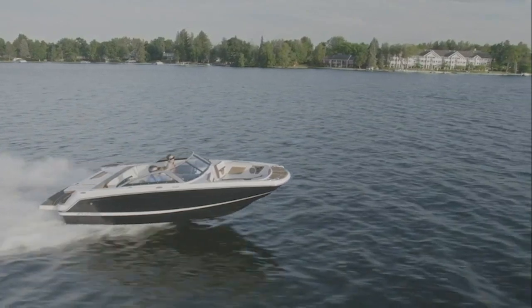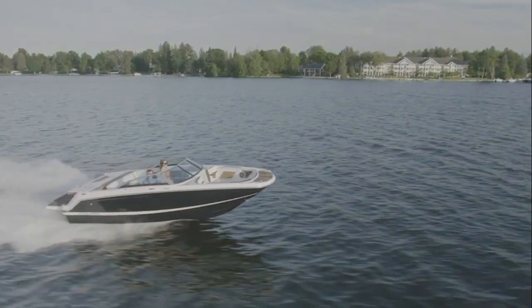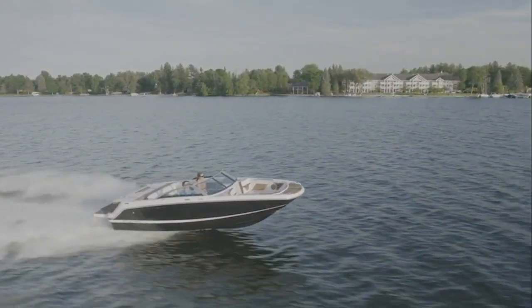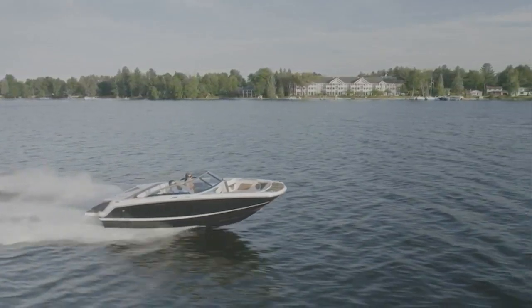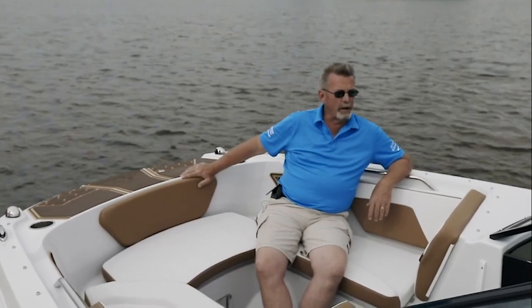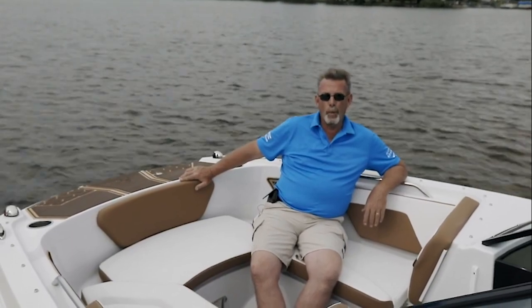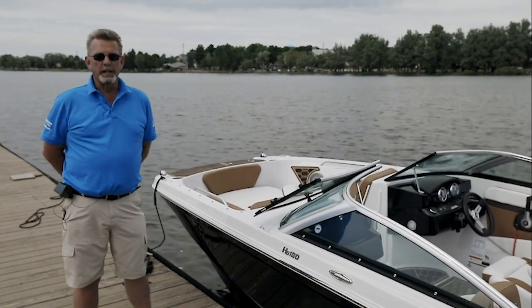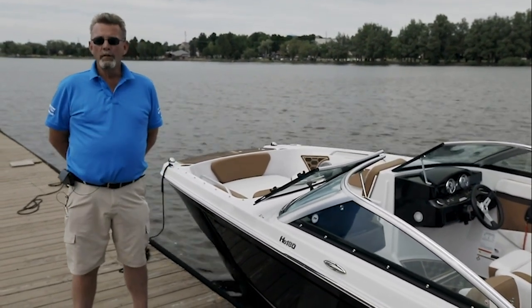Another standard feature on the HD 180 is the stable V hull, designed to keep you on plane at slower speeds as well as maintain flat cornering and stability on the water. Like all 4Winds, the HD is covered by our exclusive three-year Winning Edge bow-to-stern warranty. This is Doyle Vanderpaal, Marketing Manager for 4Winds. Thank you for watching the walkthrough video on the HD 180.